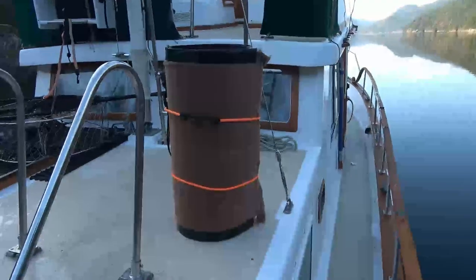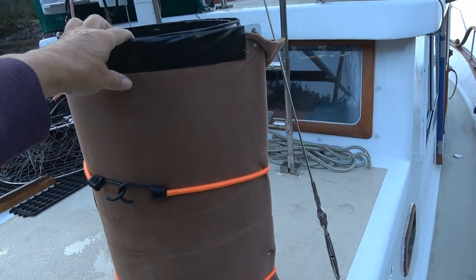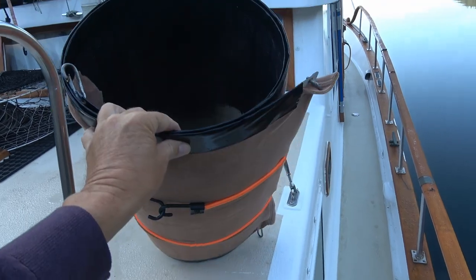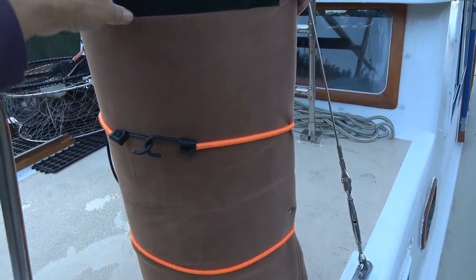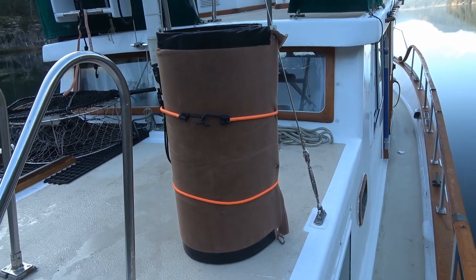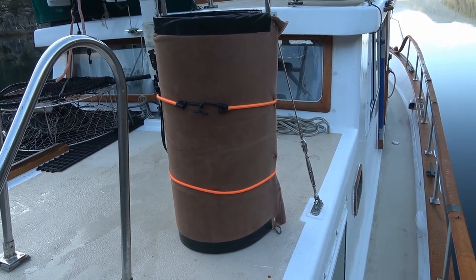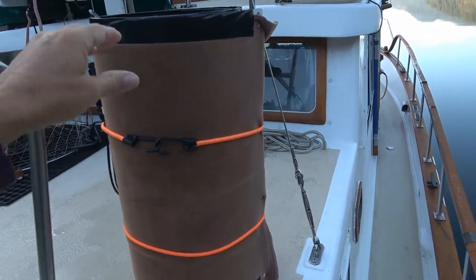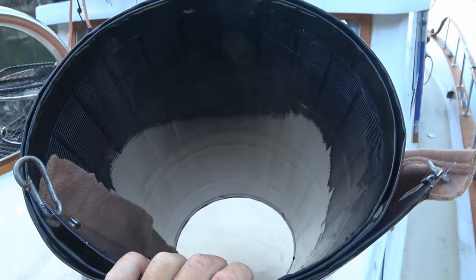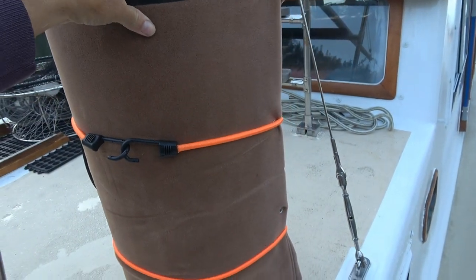The big plus for this panel is of course how it can roll around on itself 360 degrees, versus other flexible panels that only go about a 30% arc, and versus folding panels which fold flat but are usually a lot thicker and heavier for a 200-watt panel. This one is around seven or eight pounds, which is very light.